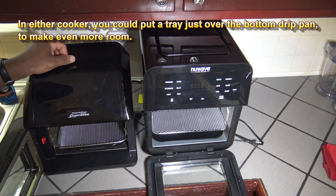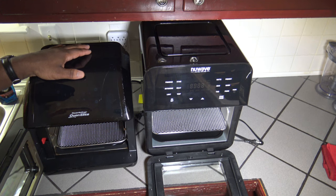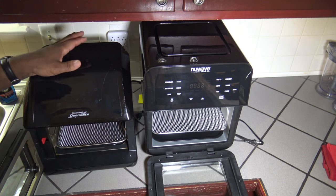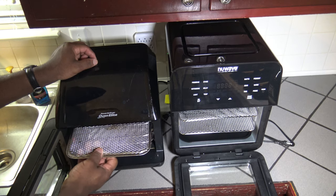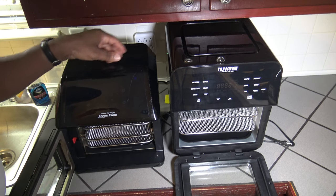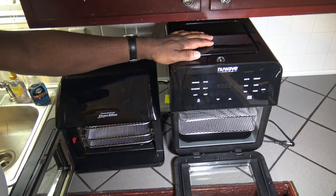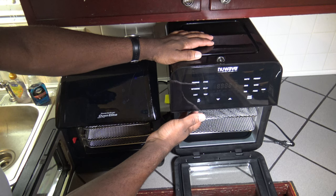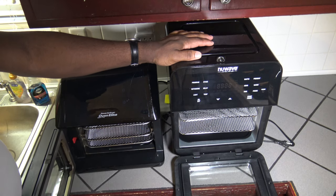With the 14Q you can get a five-pound chicken on its rotisserie, while you can only get about a four-pound chicken on the rotisserie of the Power Air Fryer Oven Elite, according to the manufacturer's recommendation. One other thing: the Power Air Fryer Oven Elite has a mesh guard for the heating element that covers it to help prevent debris from popping up into the heating element. The New Wave Brio 14Q does not have any guard in front of the heating element — so anything from the top tray, which is basically an inch away, can get up into that area. There's no guard at all.